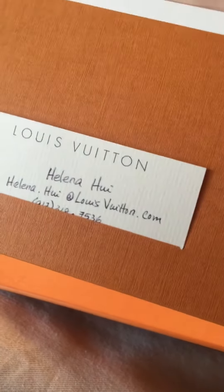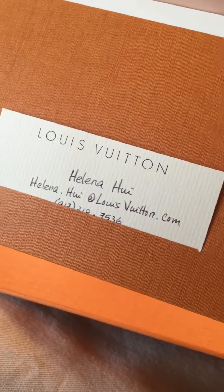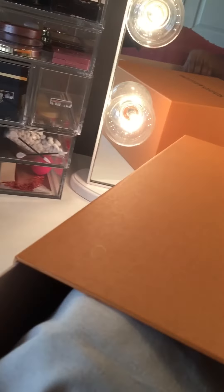My lovely associate in Manhattan, New York — her name is Helena. So if anybody wants to go to the Manhattan Louis Vuitton store, please feel free to tell Helena that Mrs. Williams sent you. Okay, wait a minute — I'm trying to hold the camera and do this all at the same time.